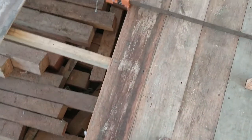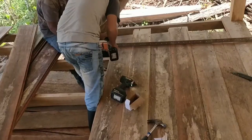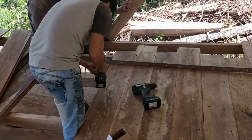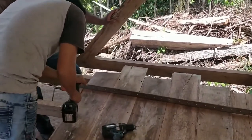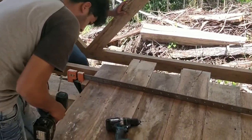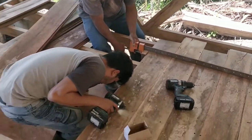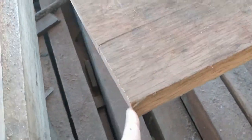Now it's nice and strong. We drill the holes and then the screw goes in.